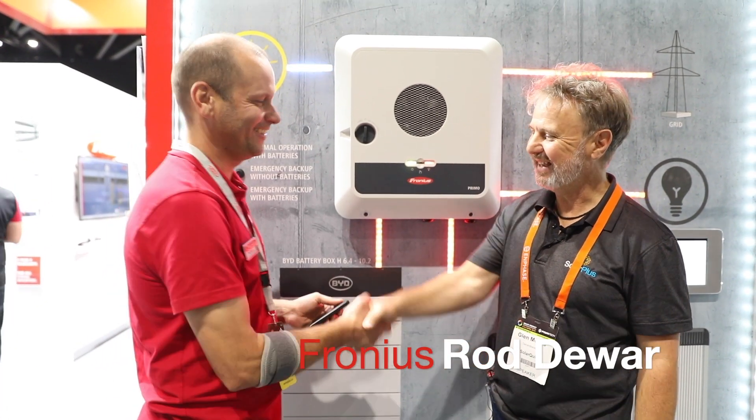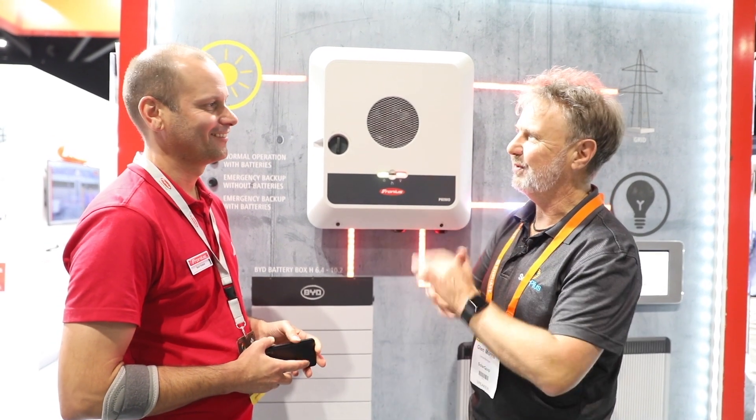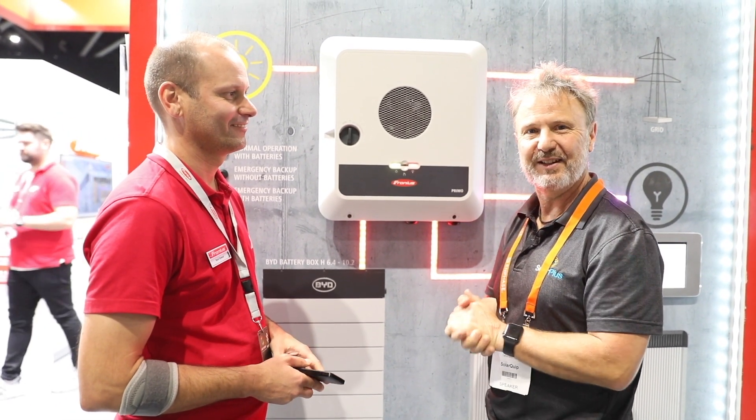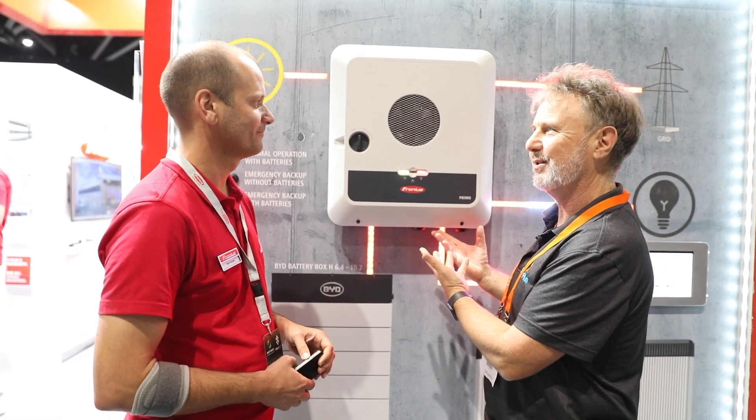Hi Rod. Hey Clint, how are you doing? Good to see you. So this is Rod Duar from Fronius and I've known Rod for, I don't know, 10 years or more. We sort of shuffle around standards committees and stuff and I'm always excited when I come and see what Fronius are up to. And this appears — what's this all about?